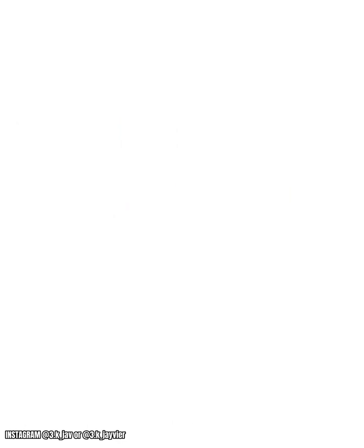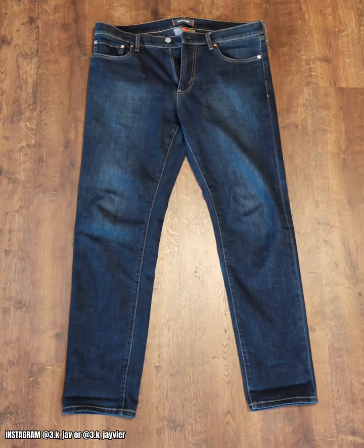After you get the paint and the paint brush, go ahead and take yourself home and find a nice area in your house or outside on the concrete — somewhere you can lay the jeans flat. After you do that, I'm gonna show you a video tutorial.